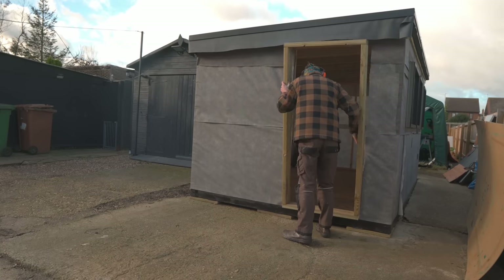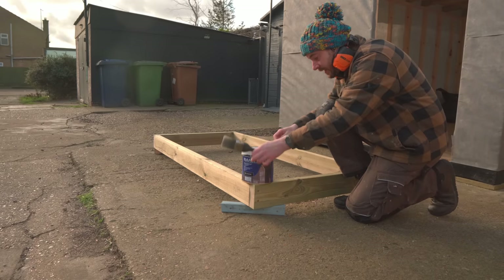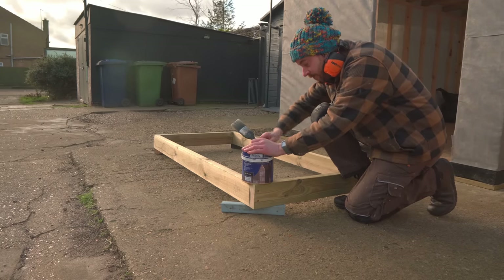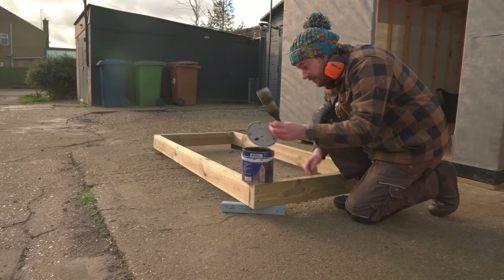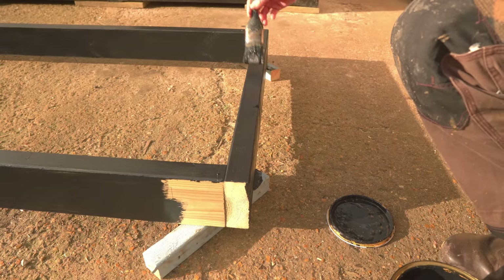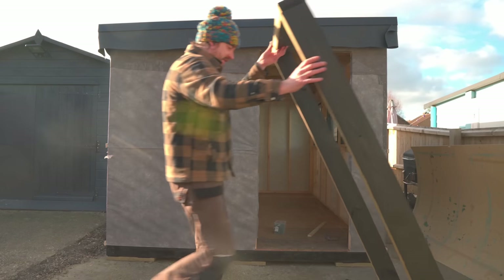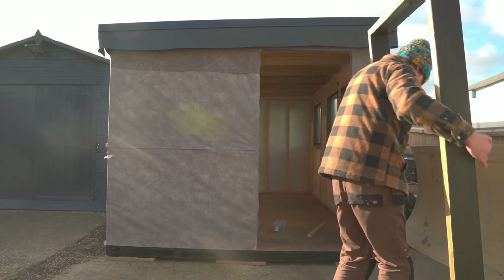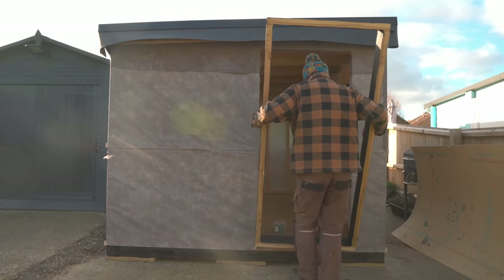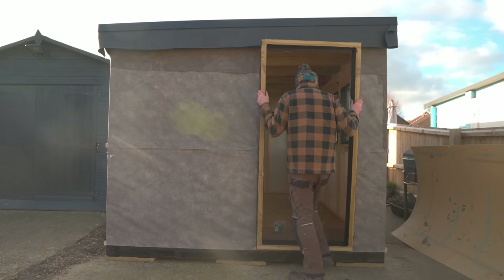Before I install it, I'm going to get some paint on it. I'm going to use the same barn paint I've already used on the windows. The paint's dried on this side now, so I can get it put into place and drive some screws through from the inside to lock it in.